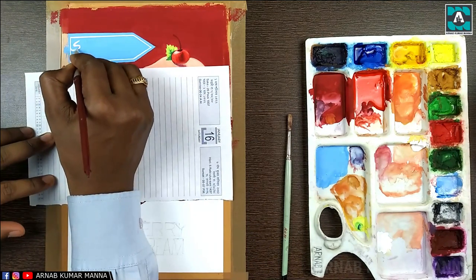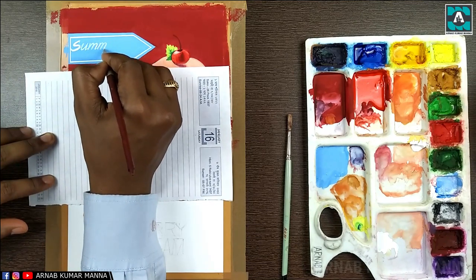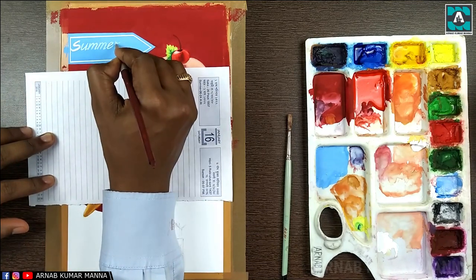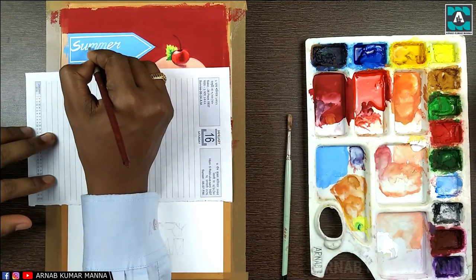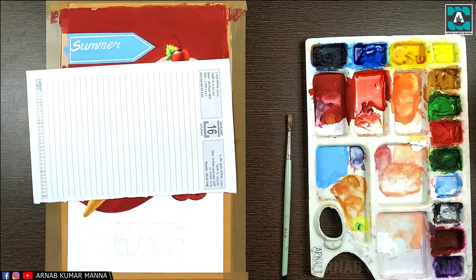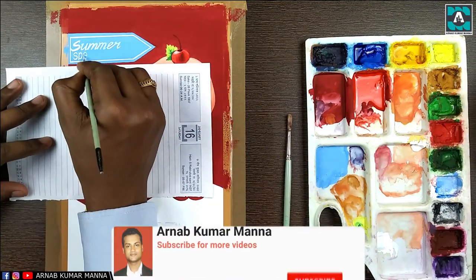You can post your work and tag me on Instagram at artist.arnav, or share on my Facebook page, Arnav Kumar Manna. Here I am now writing 'Summer Special.'